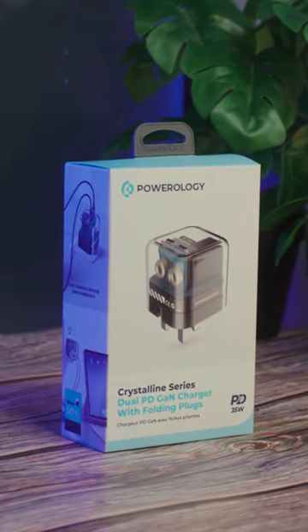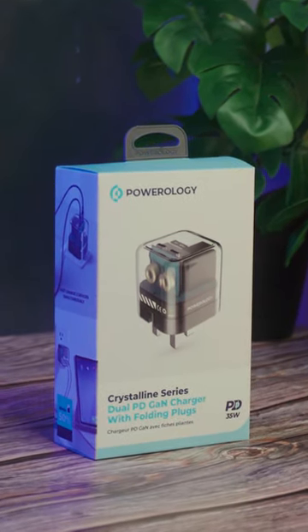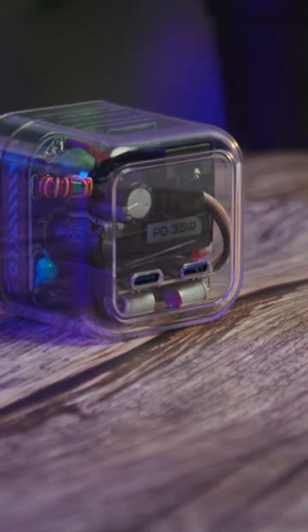Meet the Crystalline Series Dual PD-GAN Charger with Folding Plugs, your compact and efficient charging companion. It features two USB Type-C outputs, making it a versatile choice for all your devices.